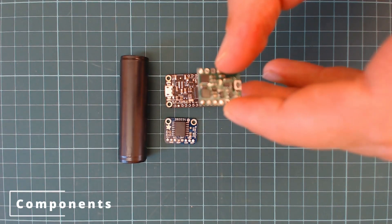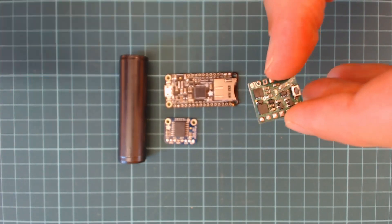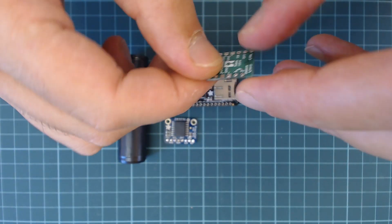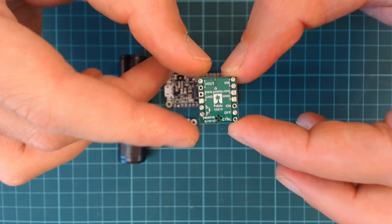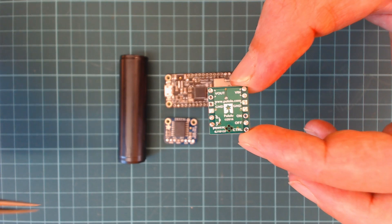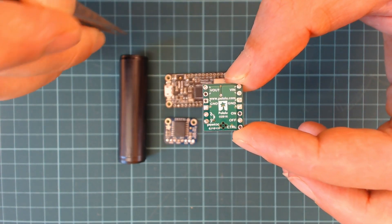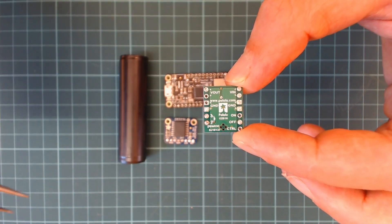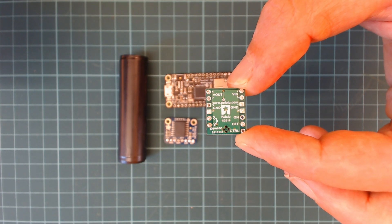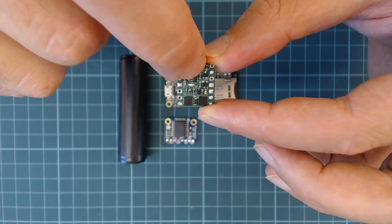This is the Pololu 2808, a push-button power switch for power control. It is a solid-state power switch that features a built-in reverse voltage protection and is controlled by a momentary push-button. Additionally, via its enable pins, we can use external hardware to control its turning off and on, and therefore use it for automatically switching on and off an Arduino board by combining it with a real-time clock such as the DS3231, a commonly used alternative in Arduino projects.